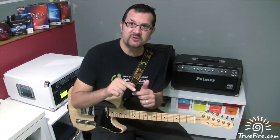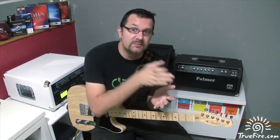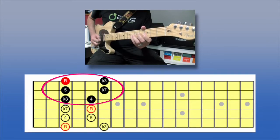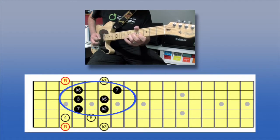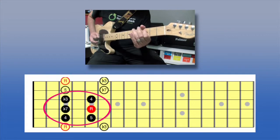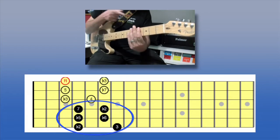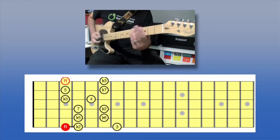Here's where it becomes interesting. Every other group of sixteenth triplets, I'm going to play outside. Instead of playing the following six notes in key, I'm going to play them a half step above. And then back inside. Outside — and I'm just going to slide a half step below to finish on my root.